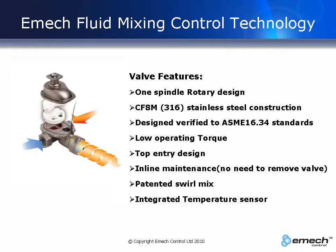The valve is constructed of 316 stainless steel and is designed and verified to ASME 16.34 standards. The valve features a single spindle rotary design incorporating the stem seals, standard O-rings and wear rings.